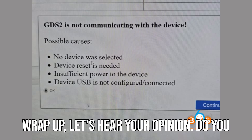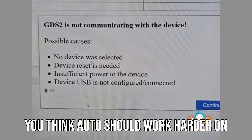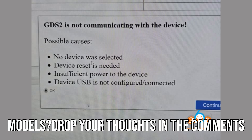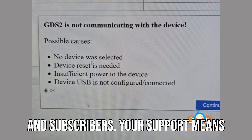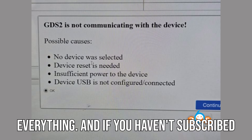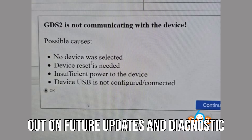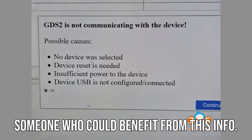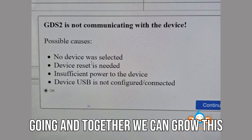Before we wrap up, let's hear your opinion: do you think it's worth upgrading to the newer JVCI / JVCI Plus box for smoother operations, or do you think Auto should work harder on resolving driver updates for the older models? Drop your thoughts in the comments and let's talk about it. A huge thank you to all my loyal viewers and subscribers — your support means everything. If you haven't subscribed yet, now's the perfect time. Don't miss out on future updates and diagnostic tips. Don't forget to like this video, leave a comment, and share it with someone who could benefit from this info. Your support keeps this channel going, and together we can grow this community.